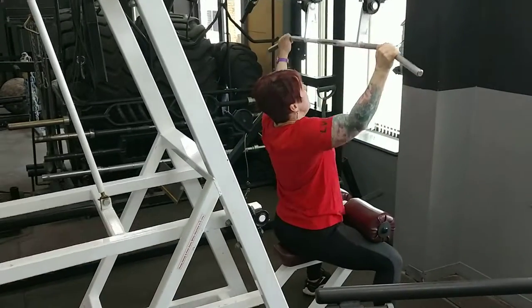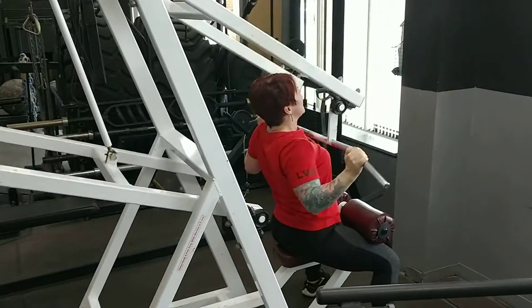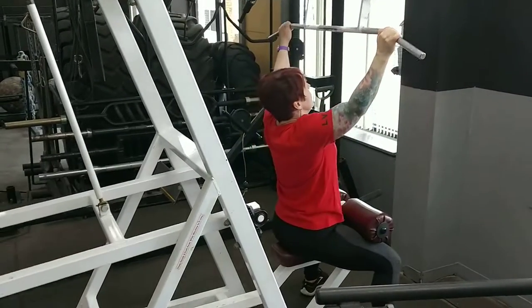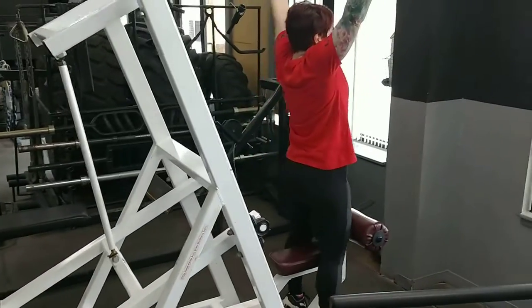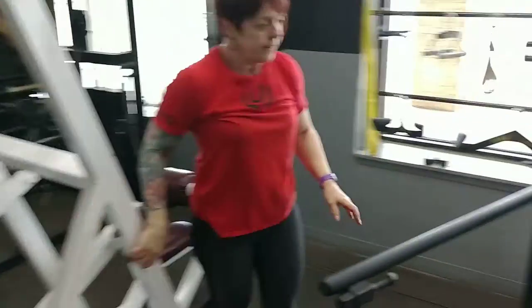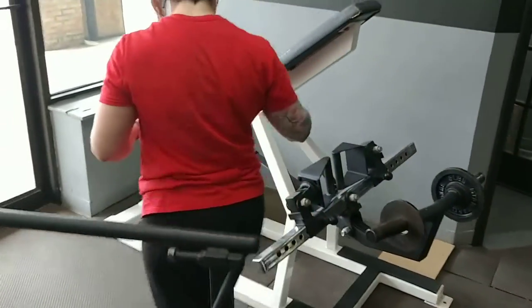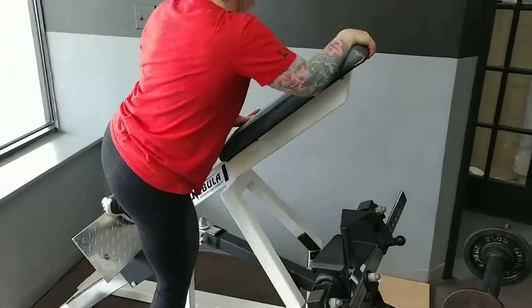If you're male or female, you can do this structure. If you want to build muscle, this structure works — you just have to eat enough. If you just want better shape without necessarily building muscle, this structure works as well if you eat at caloric maintenance, or even a deficit if you're trying to lose weight.